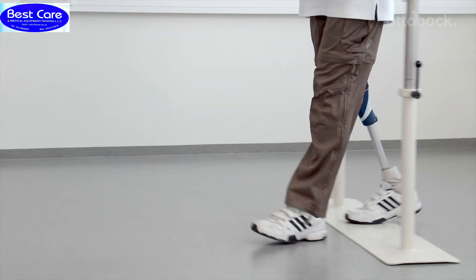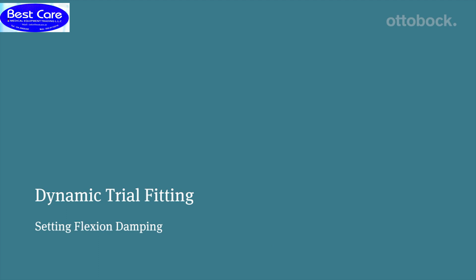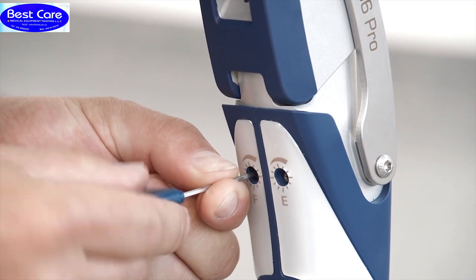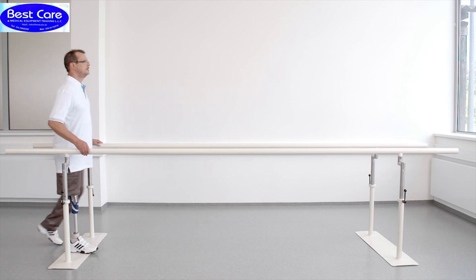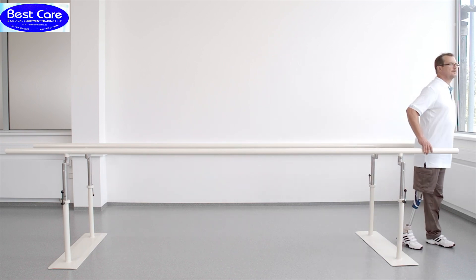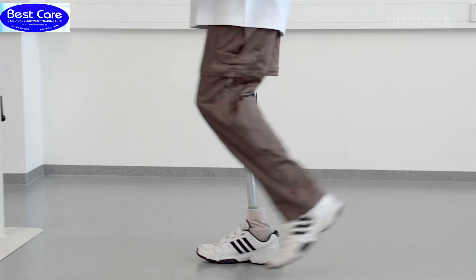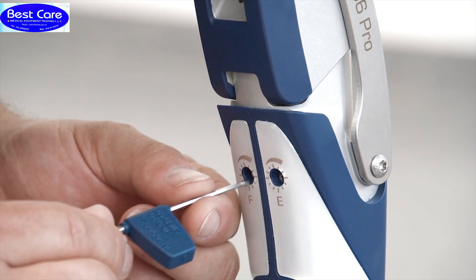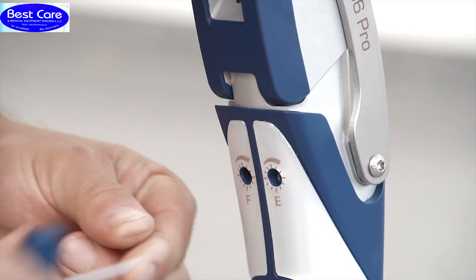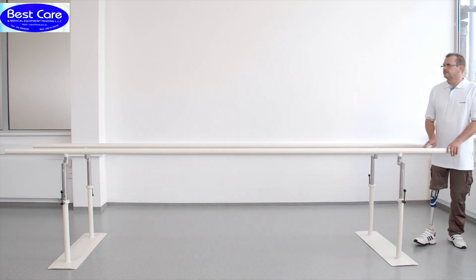The following video sequence will demonstrate how the knee joint reacts to extreme settings of the swing phase damping. At this point, the flexion damping is shown at its minimum. At higher walking speeds, the user has to wait too long for the prosthesis to reach full extension at heel strike. At this point, the flexion damping is shown at its maximum.